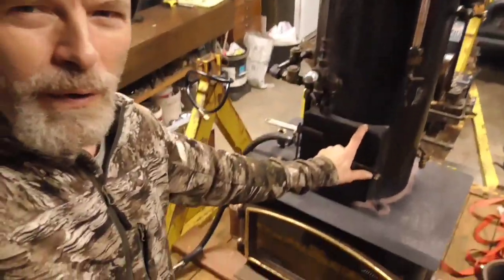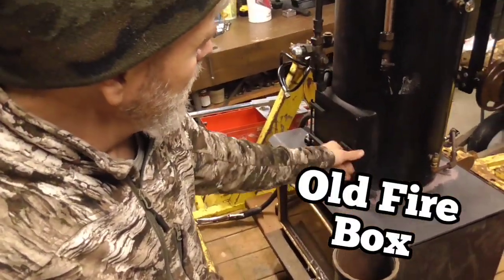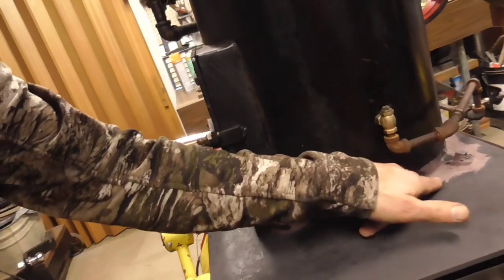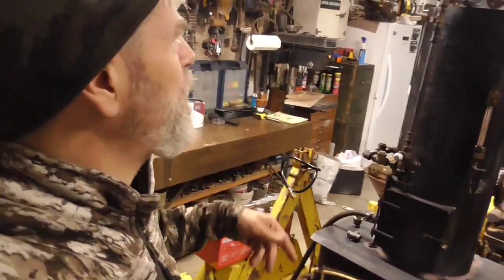We caulked the door closed permanently so no smoke will come out of that. It's stuck in good with this stuff — it seems really good, it's flexible. Not caulking exactly; I've never seen that before. I got it at the Home Depot.